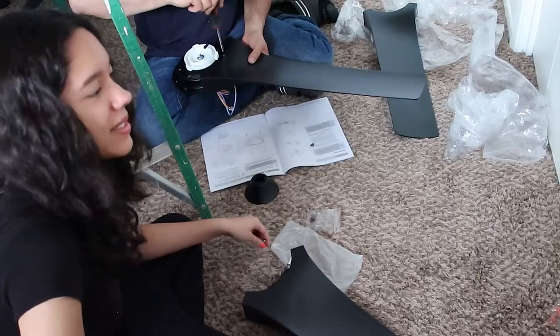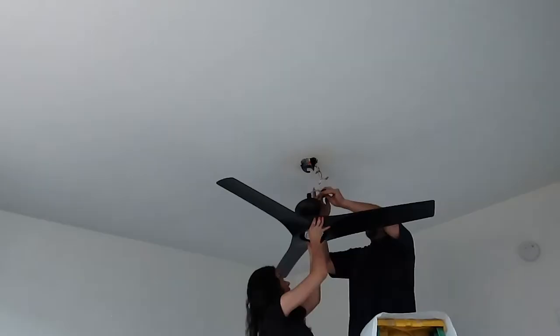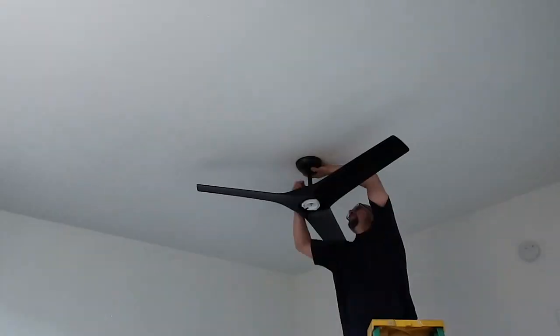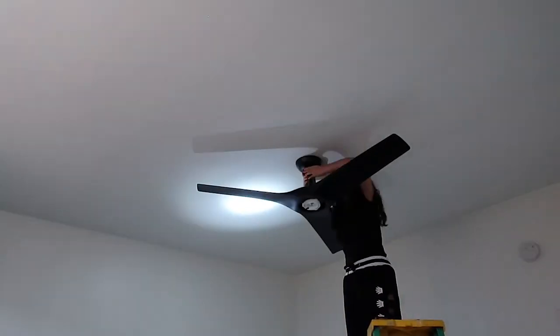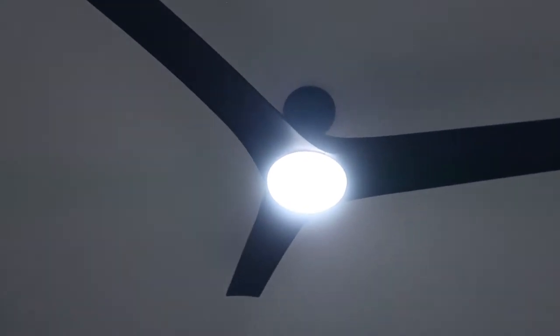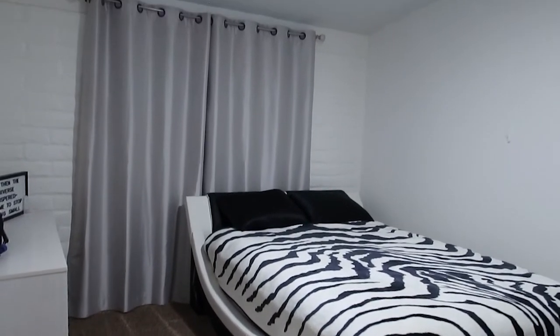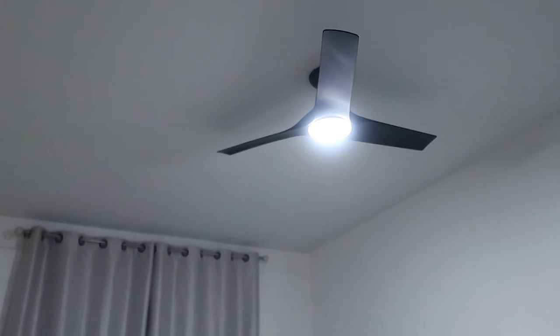We're trying to assemble the blades to the fan. All right, finally done putting up the new fan — it looks really good, it matches really well. Now I'm just going to show you the settings on the remote, which I also put on the wall right here. I like it a whole lot better than the other remote I had — it was a lot bulkier.